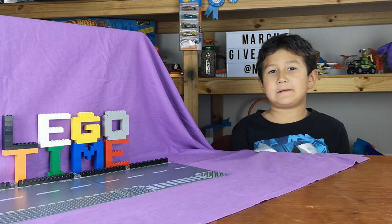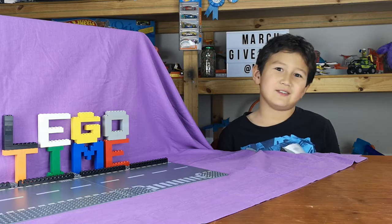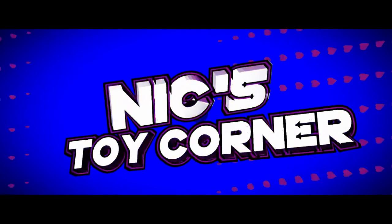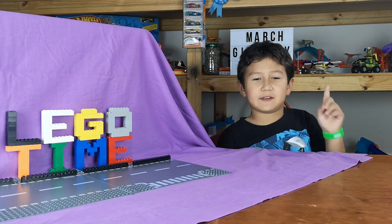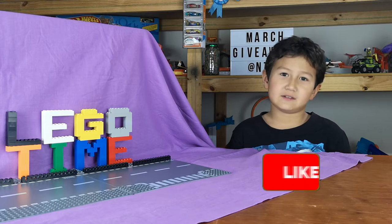Hey guys, Nicholas from Next Door Corner, and it's nighttime. We are going to make another Lego time video. Remember my giveaway — get your entry in by watching this video, subscribing to my channel, and liking my video to support my channel so I can make a lot more great videos.